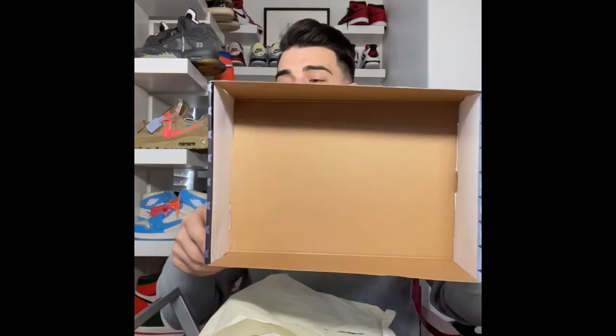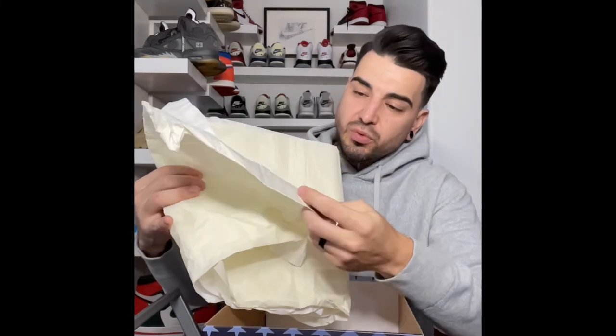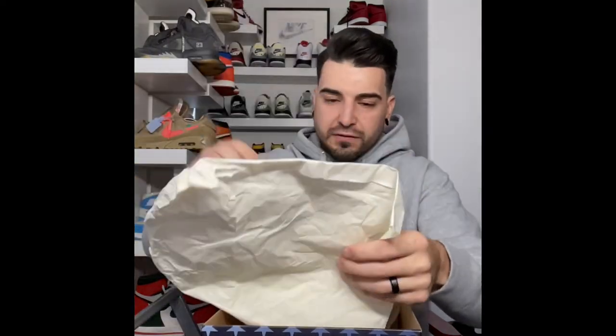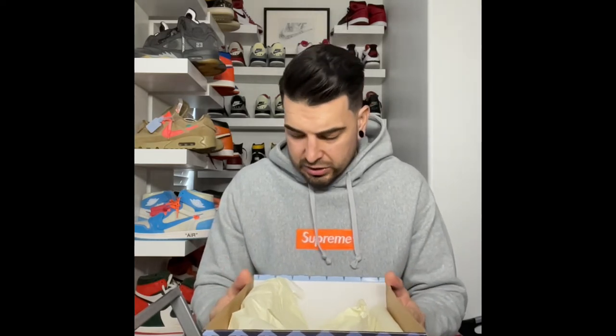There are two pieces of paper and they are different colors. You can see the two-tone — one is white and one is cream. It looks like the outer side is cream, and on the other pair it looks like there's a white on both sides and then a cream and a lighter color on the inside of that paper as well. I imagine they probably won't get that right on the early releases of fake pairs — there's always something that has to be changed.